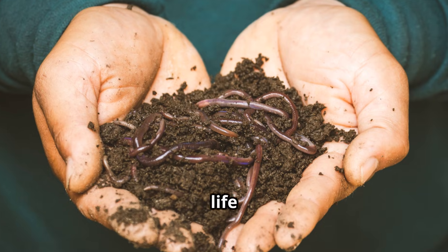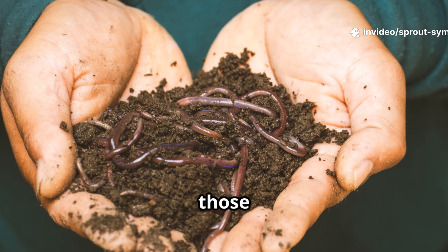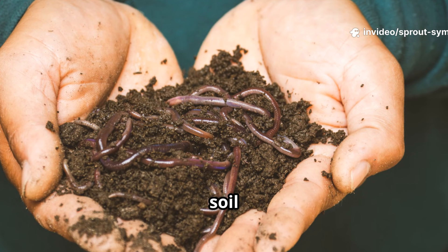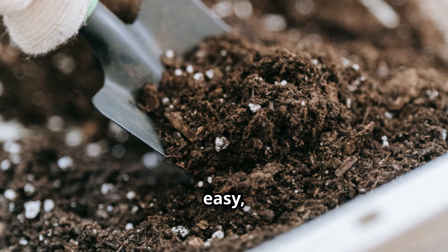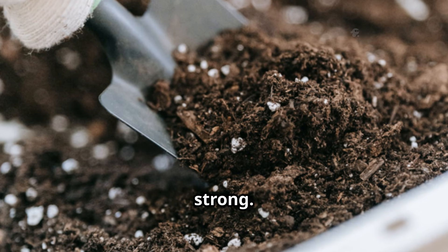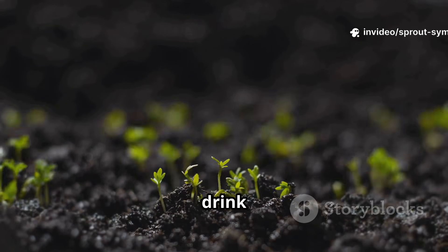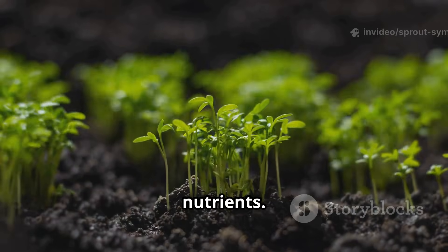Why? Because it feeds the life beneath your feet — bacteria, fungi, and all those other tiny helpers that make soil healthy. Healthy soil means thriving plants, and molasses is an easy, organic way to boost that underground community and keep it strong. Think of it as an energy drink for your soil's ecosystem, giving it a quick boost of energy and nutrients.